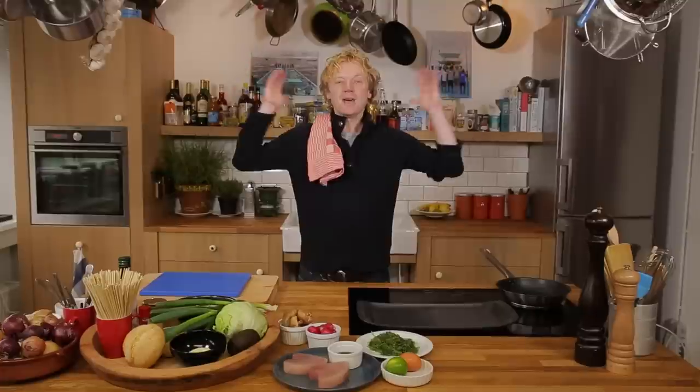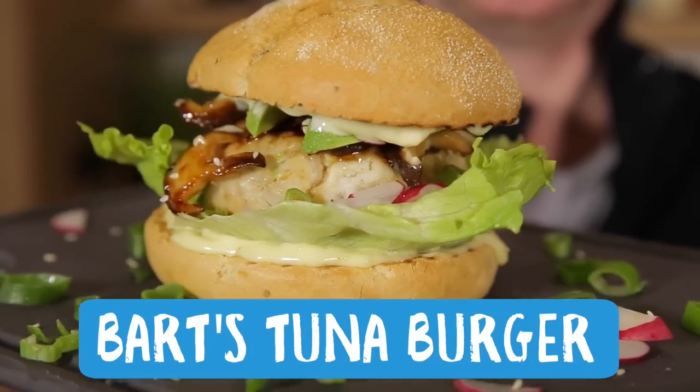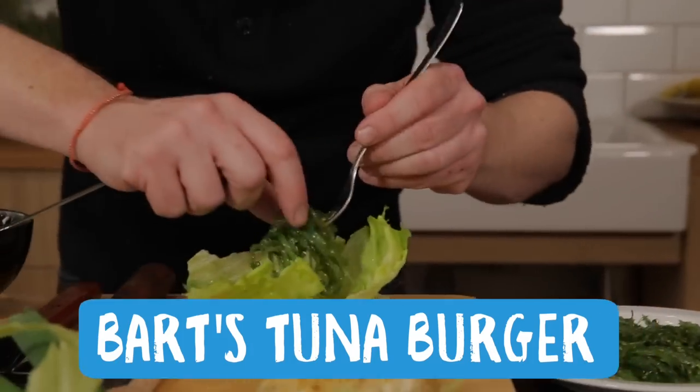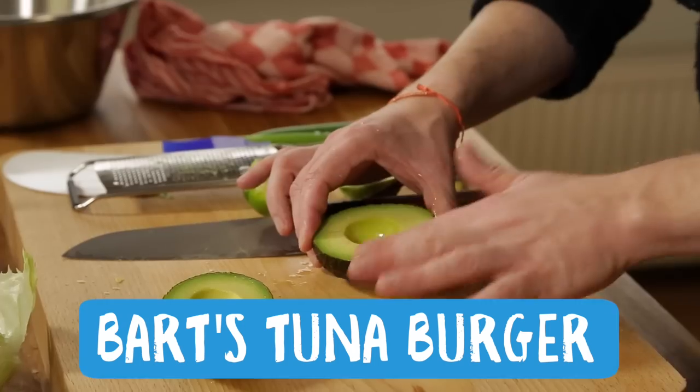Hi seafood lovers! A very warm welcome to all my new subscribers — thank you so much. Today we're going to make a delicious burger, and of course a seafood burger: a tuna burger, Japanese style. We use some lime mayonnaise, chuka wakame, radish, shiitake, teriyaki, and avocado. Let's start building.